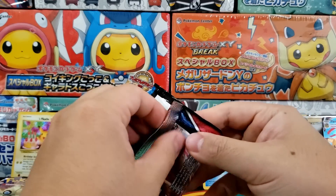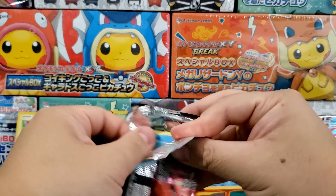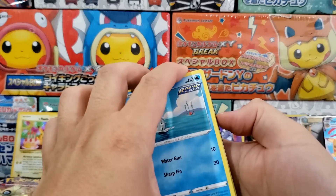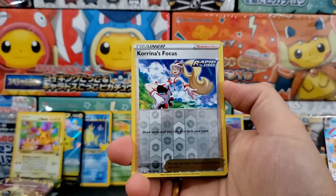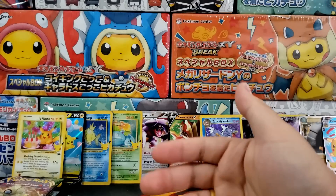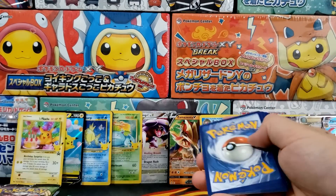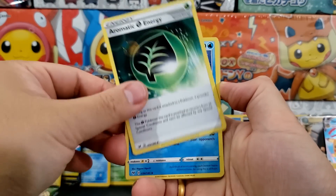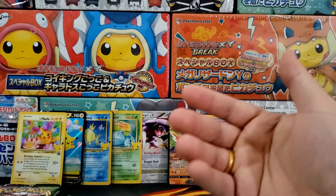Celebrations came out right around the same time as Evolving Skies, so most of these products do not contain packs from Evolving Skies or Fusion Strike. You may find a couple inside different products — I know the Celebrations Ultra Premium Collection has a couple Evolving Skies booster packs — but you're going to see some slightly older sets: Vivid Voltage, Battle Styles, Chilling Reign, even maybe Darkness Ablaze. You're not going to get the truly best sets from Sword and Shield, which would be anything from Evolving Skies forward. Chilling Reign is probably going to be the best booster pack you can get inside most of these products, and it's still a really fun set.